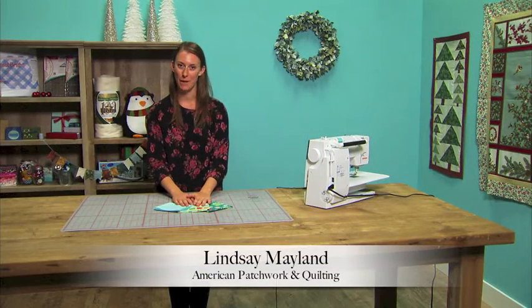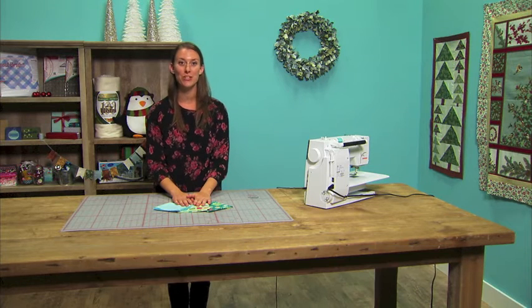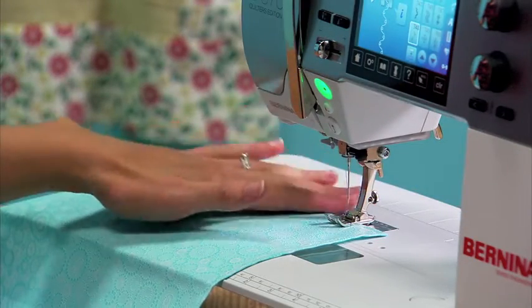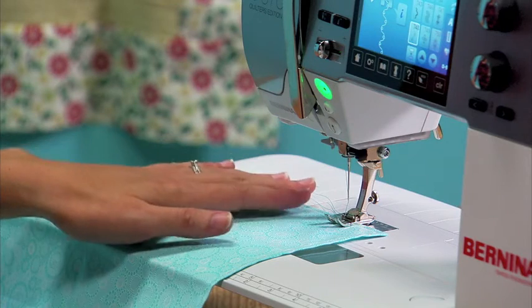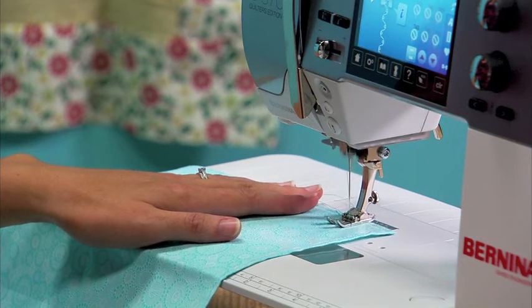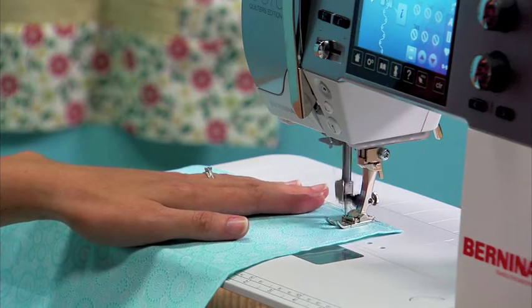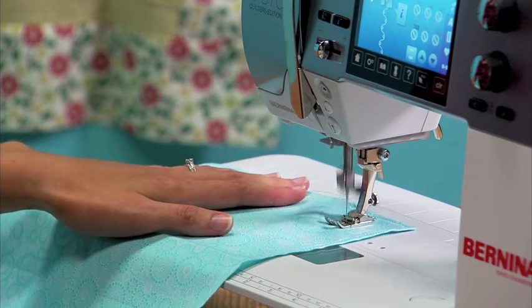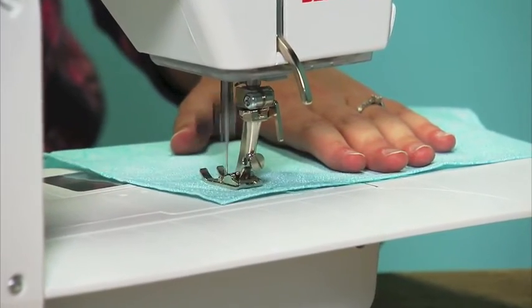Hi, I'm Lindsay from American Patchwork and Quilting, and today we're going to share a quick tip on how to add a little embellishment to store-bought or handmade napkins. We're embellishing this fabric with a decorative stitch just along one edge. We chose a thread that matches, and it will just provide some texture to the napkin and a fun surprise when guests go to use it.